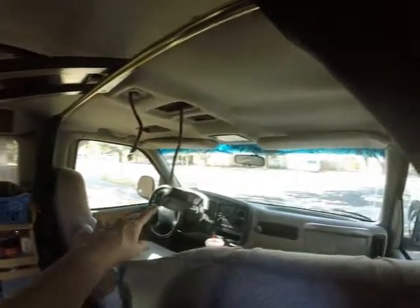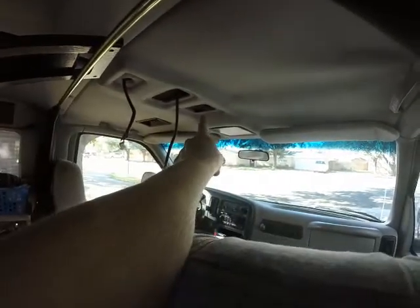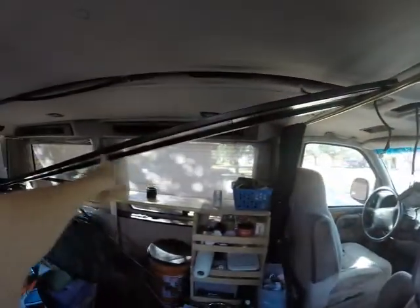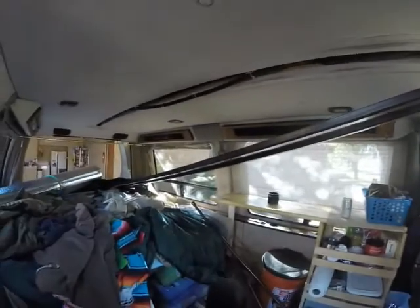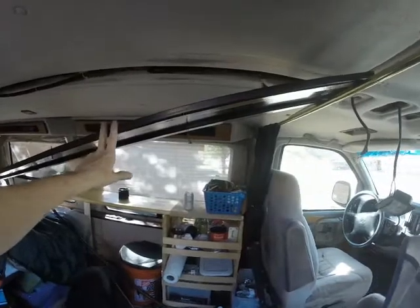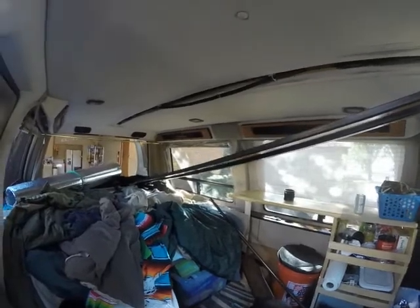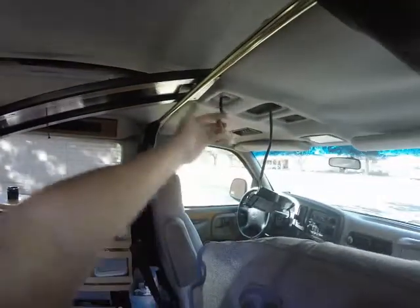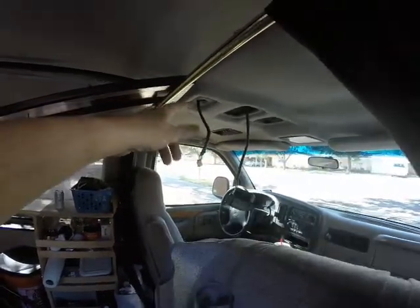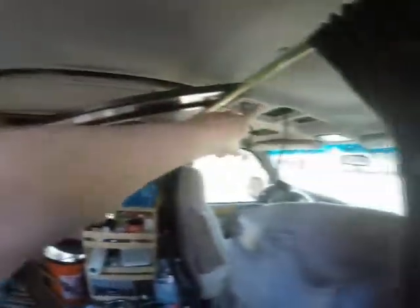I've dropped both of these lights here — there's a light there, a light there, and then that's an access panel to the electrical. This goes up here at the top and those are LED lights, but they run off of the engine battery. So I'm going to rewire them to run off the battery in the back. I'm going to put an RV LED light up here that I already had on hand, and I'll be able to turn it off and on.